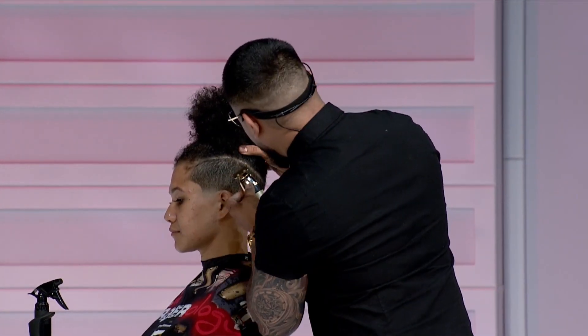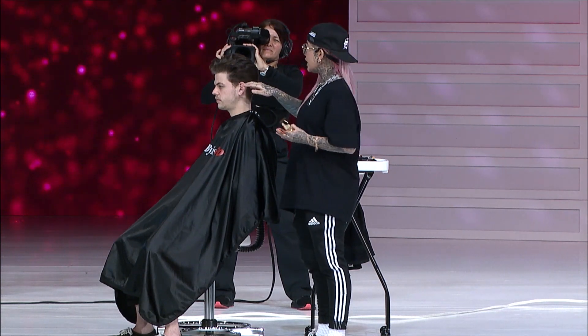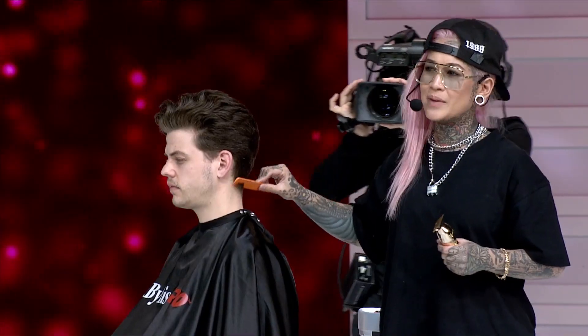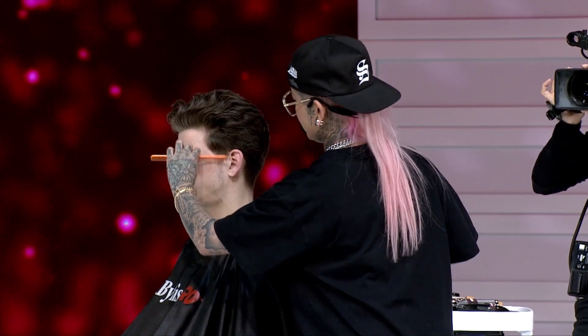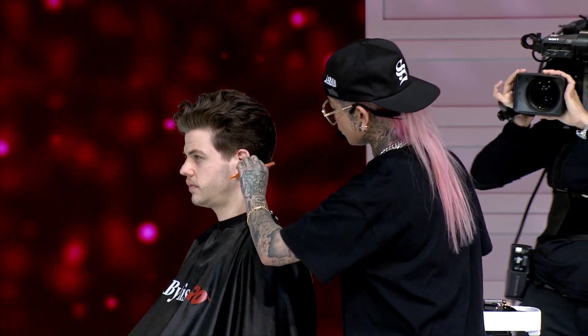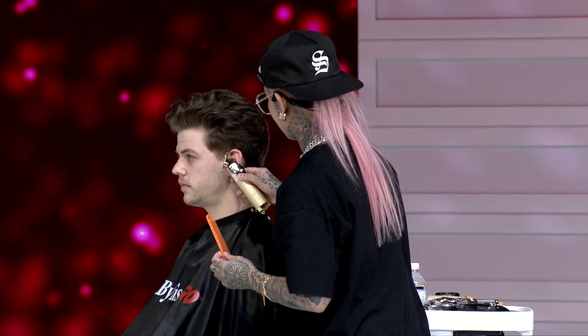We're gonna be doing a really tight transition — a skin fade into this long hair. I want to talk a lot about the tools because sometimes as stylists we don't really have a lot of information on what kind of tools are out there, so I want to cover a lot of the foundation stuff that has helped me along the way.